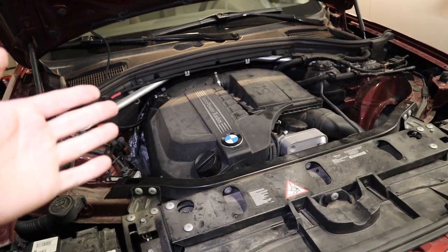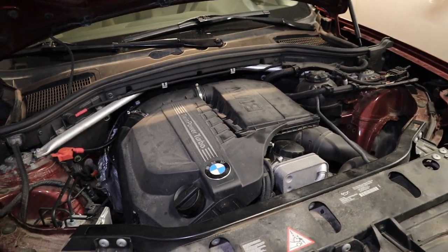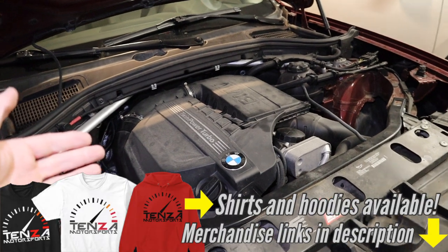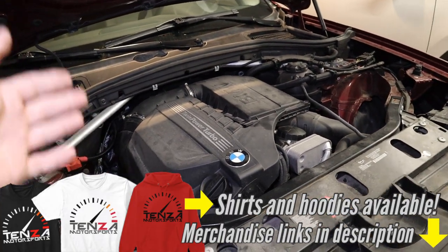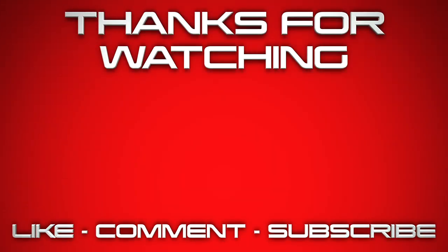Thank you so much for watching. If you have any comments or questions, leave them down in the comment section below. Hit the like if this helped you with your N55 engine — just plugs and coil packs, that's all you need to check. Thanks again so much for watching. We'll see everybody in the next video.